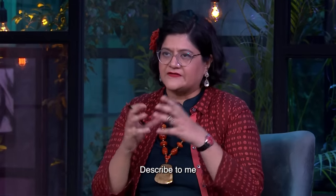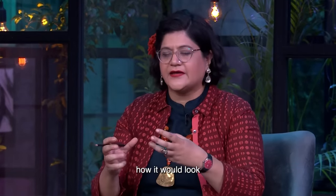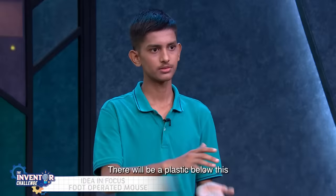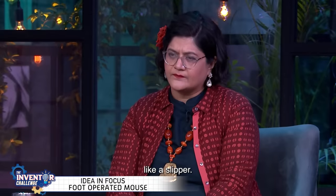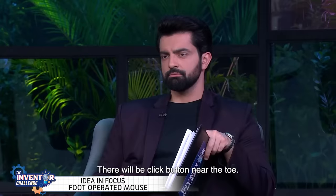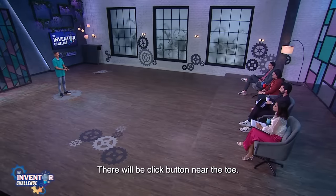Let me describe a little bit how it looks, what the material is, and what the physical format is. Under it, there will be a sleeper. Under it, there will be a circuit attached. Under it, there will be a pair of fingers. Under it, there will be a click button.